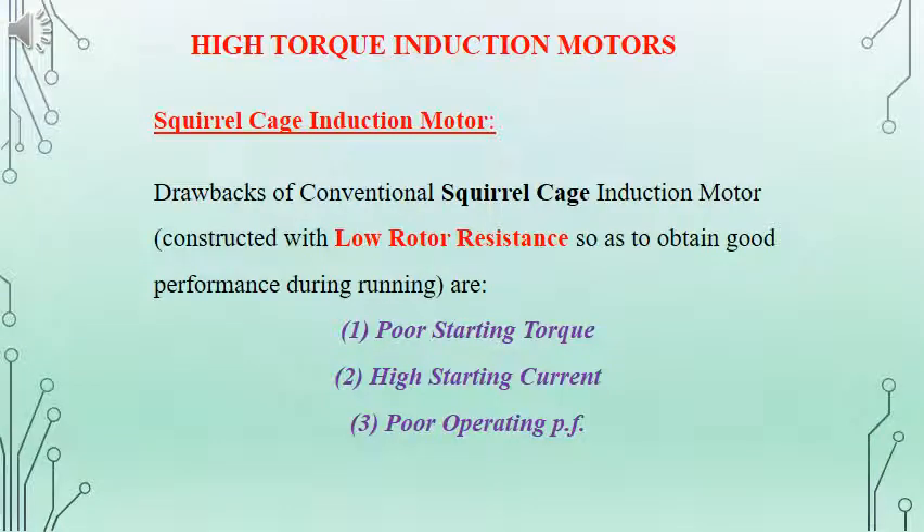In this lecture we will be dealing with double cage induction motor. The normal squirrel cage induction motor, even if it is cost effective for any application, the disadvantage is poor starting torque, high starting current, and poor operating power factor. And it is because of the low resistance for the rotor circuit.